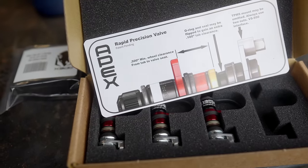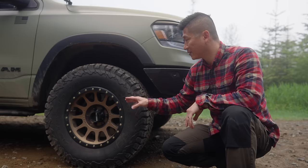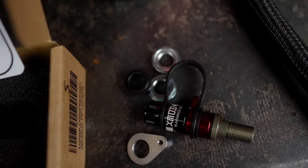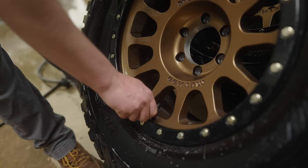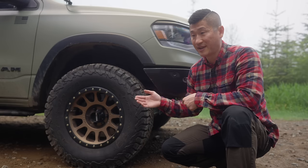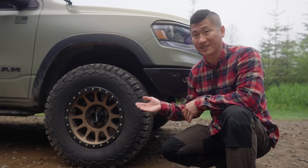The valve stems have been replaced. Wanderlust Overland installed these Apex valve stems. The cool thing about these is that they are able to do a rapid deflate — that's their primary use. You unscrew the cap, pull on the lever, and it deflates your tire at about 3 to 6 or 7 PSI per second.